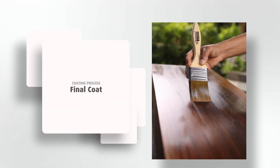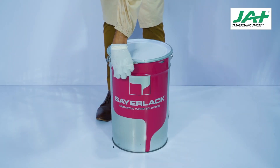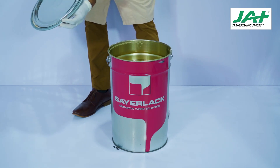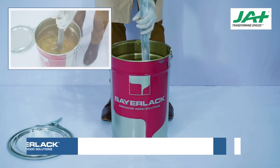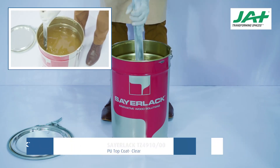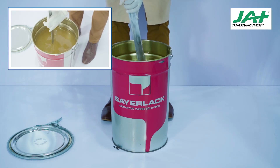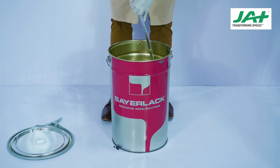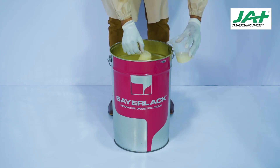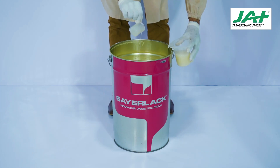Coating Process — Top Coat, Fourth and Final Coat. Once the base coat process is completed, the fourth and final coat will be the top coat application. Take Sairlac TZ49 PU Clear Top Coat. Use a clean, flat, and wide spatula to ensure thorough mixing — this is extremely important to ensure contents do not settle to the bottom of the canister. Collect the required amount in a beaker or container. Sairlac TZ49 PU Clear Top Coat is a perfect general-purpose clear top coat suitable for transparent stained finishes of interior furniture, with gloss levels from 5% to 90%.